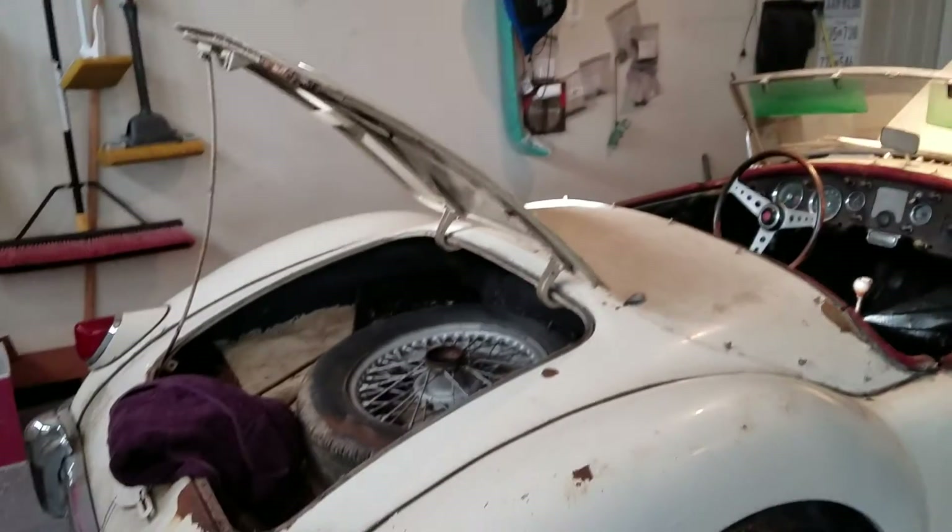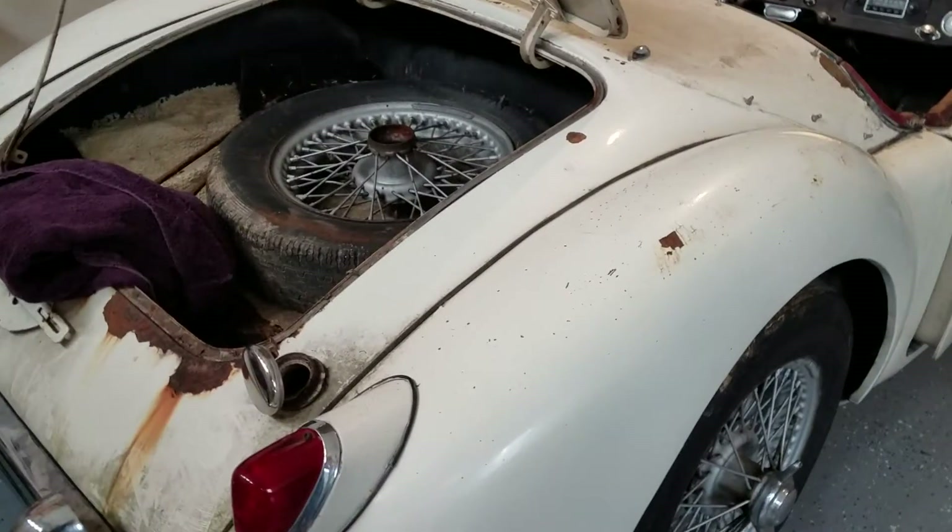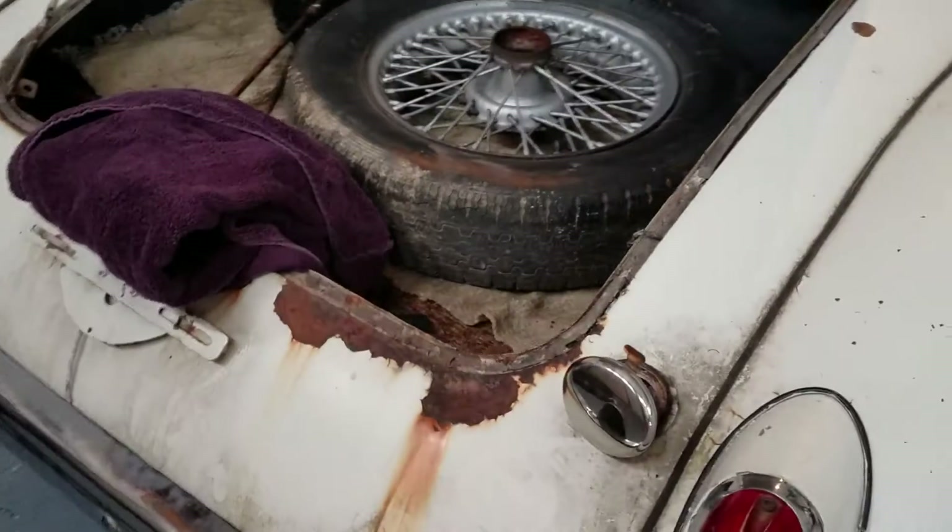Well, here it is. I am very, very pleased by my buy. A little bit of rust. 1958 MGA.